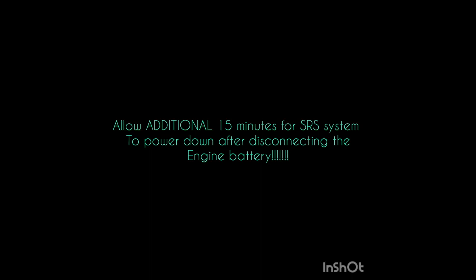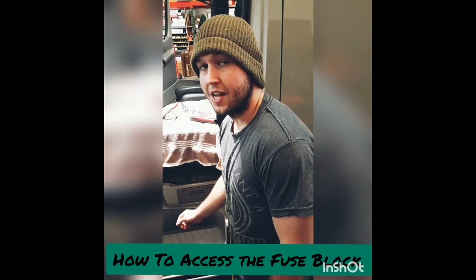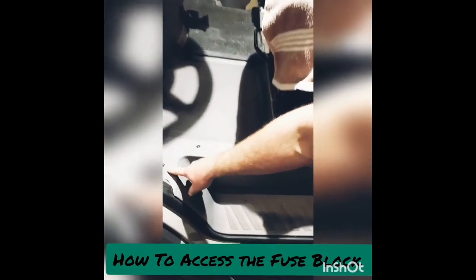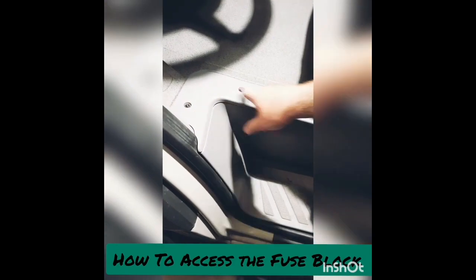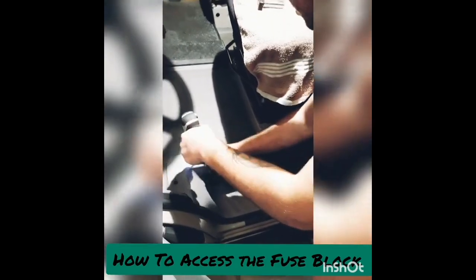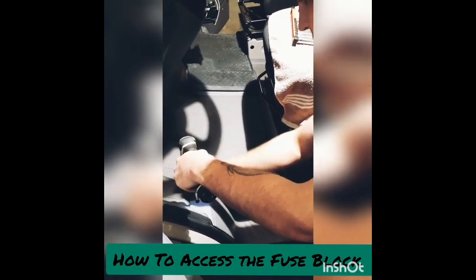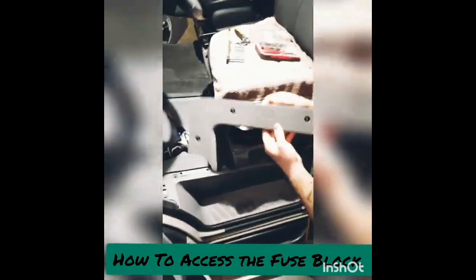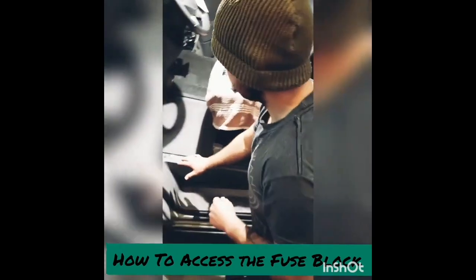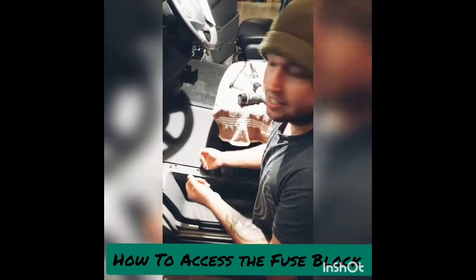Now we're ready to get into the fuse block. To access it, the first thing we're going to do is remove this little panel right here — there's a little symbol of a battery on it. It's three screws; most of the time they're star bits. Once you remove those, that panel should come out pretty easily. The whole area here is a mat, which is pretty easy to pull out, so you're going to do that next.